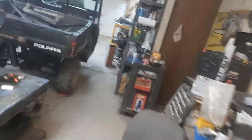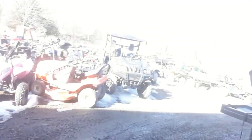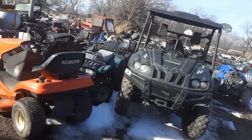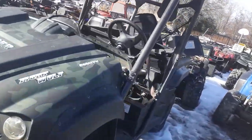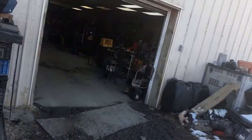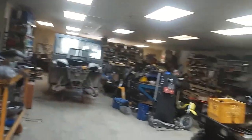All right guys, we're back. Today we have a Tyson 500 Fightful — it's a UTV, China made. We already got the motor pulled out. We had a problem where it would get spark, it had compression, and it had fuel, but let me show y'all what's going on.